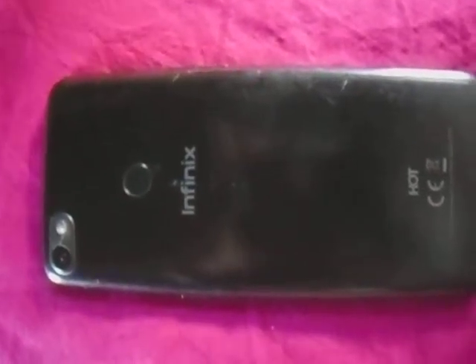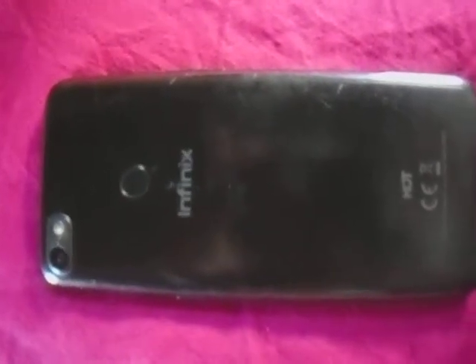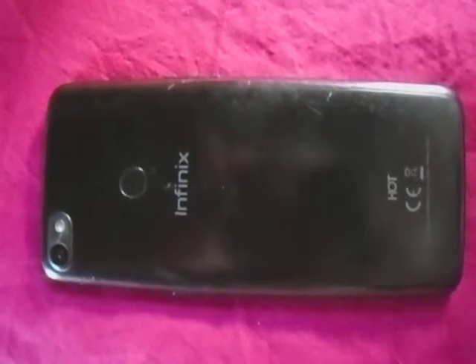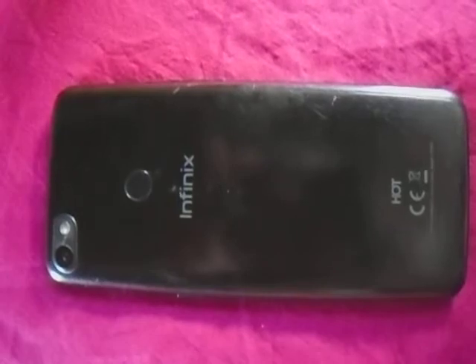If you wondered how you can reset your Infinix Note or any phone, because maybe you have put in your password like this one.